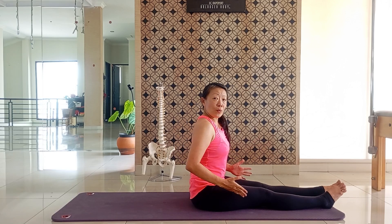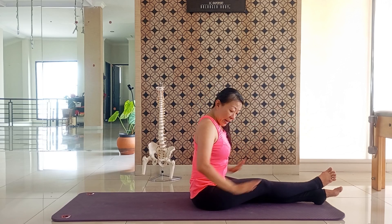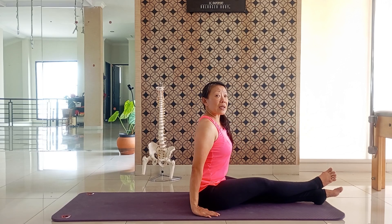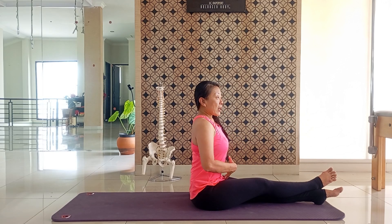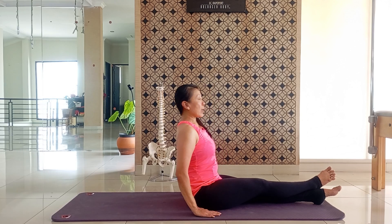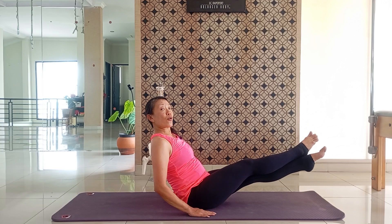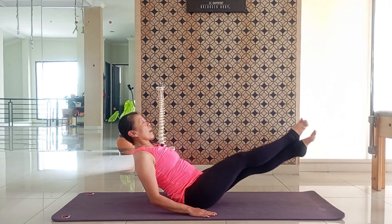Oke, sekarang kita duduk. Perhatiin kakinya silang, durusin tangannya, simpen di samping badan. Perhatiin skapulanya, belikatnya, lengthening spinenya, perutnya tarik. Oke, dari sini naikin kakinya sedikit, ya, ke posisi teaser — setengah teaser ya. Oke, tangan boleh di samping.